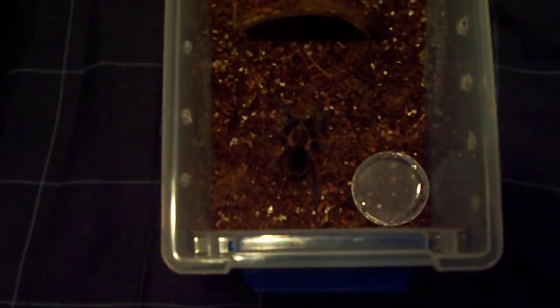Got about 2.5 inches of substrate. You can see there's a water dish and a nice hide. I know it's kind of big, but it's all good — I'll grow into it. I'm sure they're just going to love it. I already see them drinking a little bit of water. Got holes all throughout the sides and there's the lid, so it's pretty good.